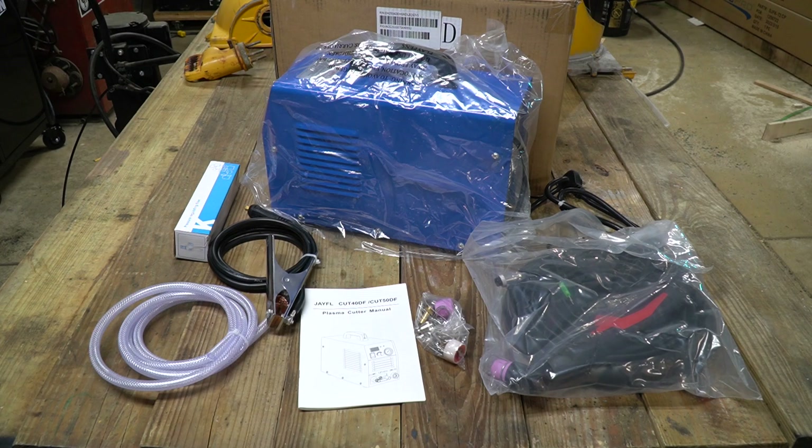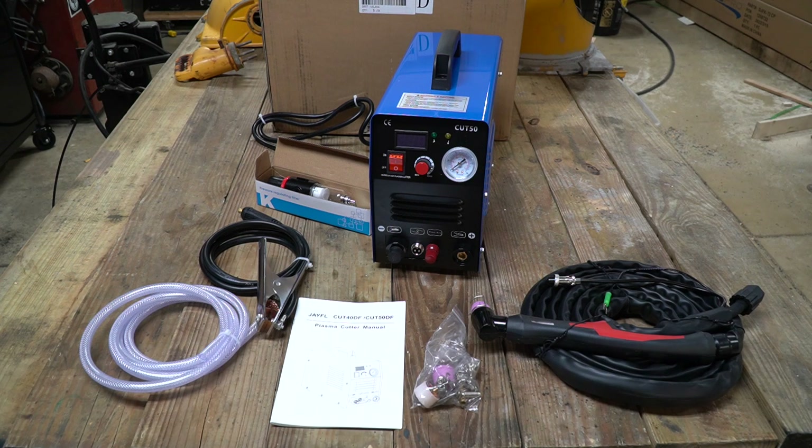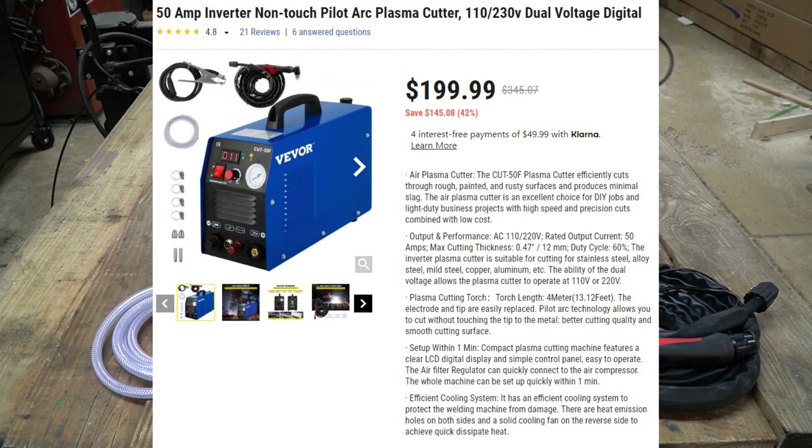Today we're going to be taking a look at a plasma cutter. This particular plasma cutter is the Cut50DF and it is sold by Vever. I did reach out to Vever and asked them if they had an affordable plasma cutter that they could send us to take a look at. I was really looking for a budget-friendly plasma cutter that didn't cost a lot of money but was reliable and would cut fairly thick metal. The Cut50DF sells for under $200 at the time of this video.